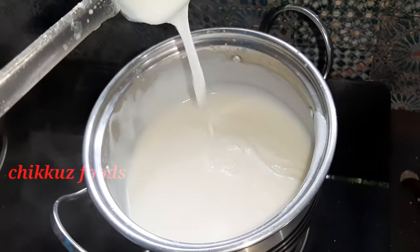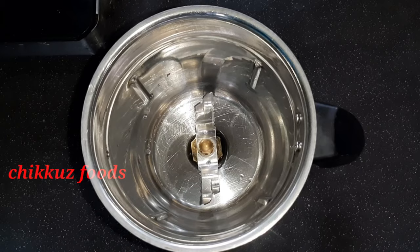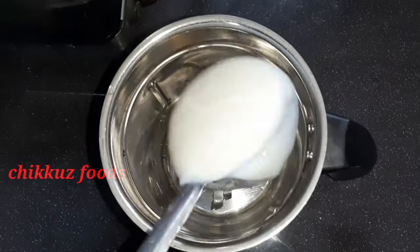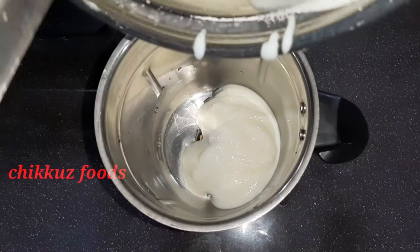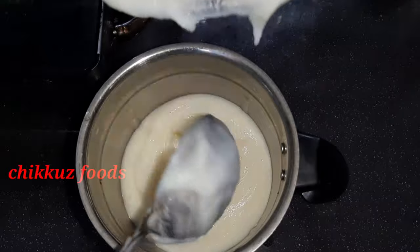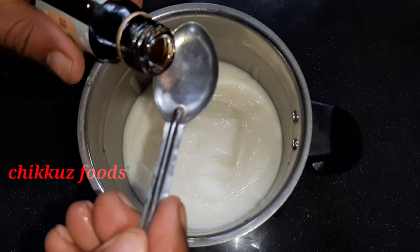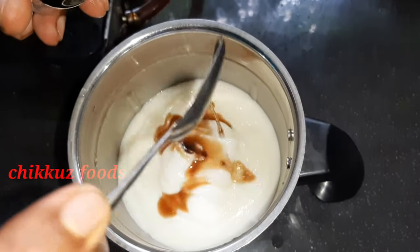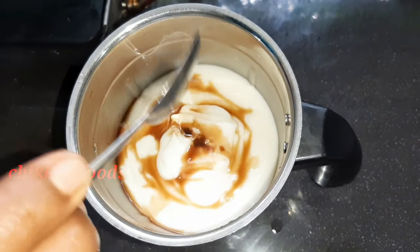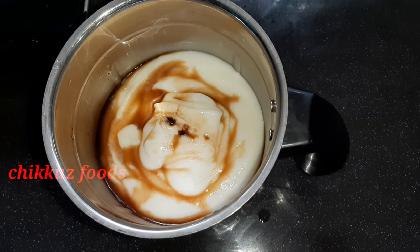Let's finish this. We will make a mixi layer and blend it with a mixi layer. I will add a vanilla essence and add a strawberry.